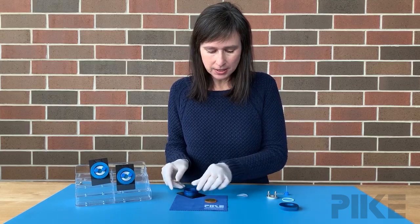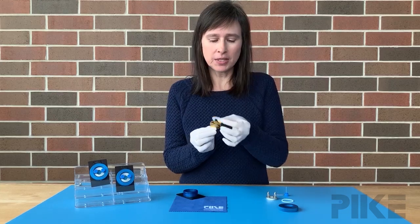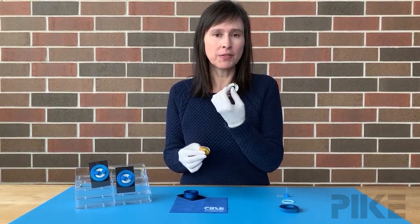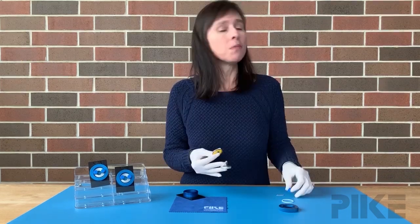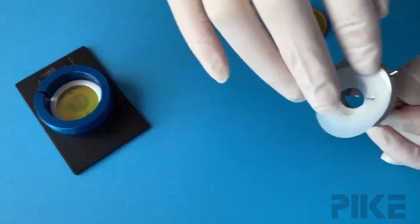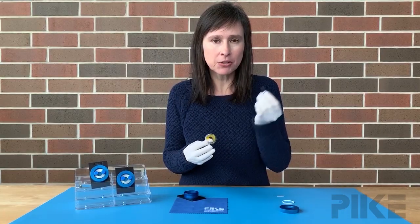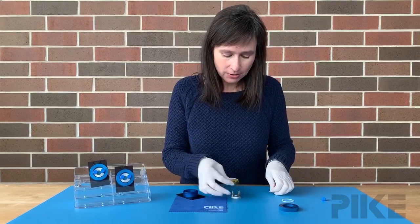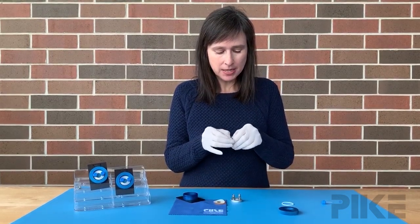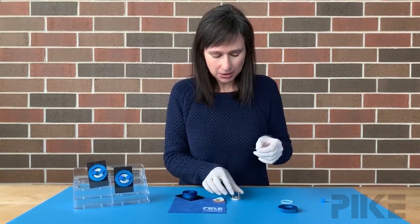Now here's the tricky part — we have to use the drilled window. The holes in the drilled window need to line up with the holes in the gasket, and that needs to line up with the ports of the needle plate. We have an alignment tool for this, but what happens when you lose it? What I like to use is just a paper clip — there's your alignment tool.